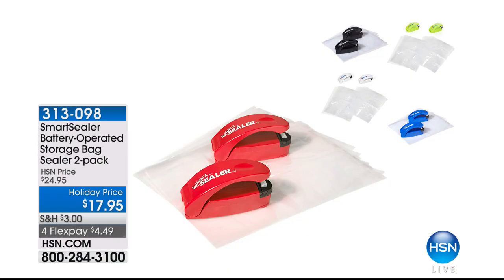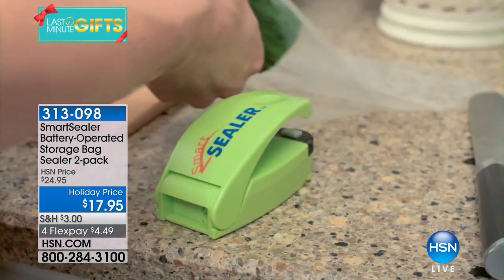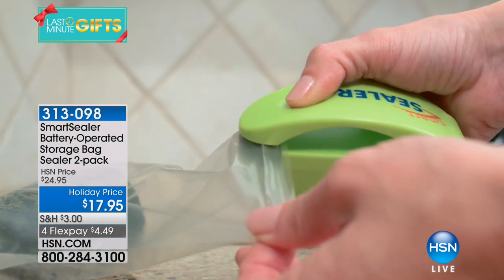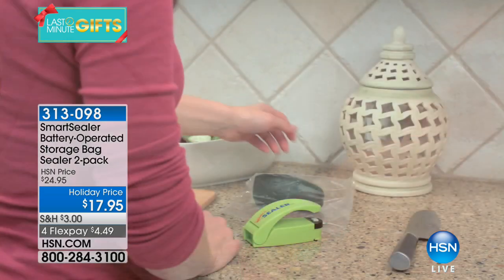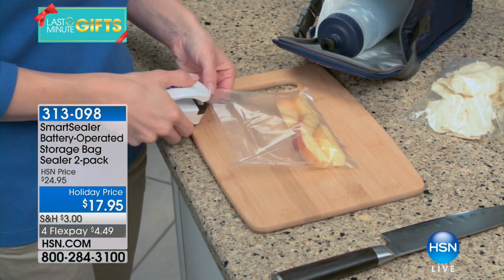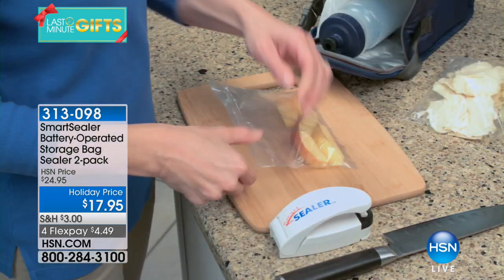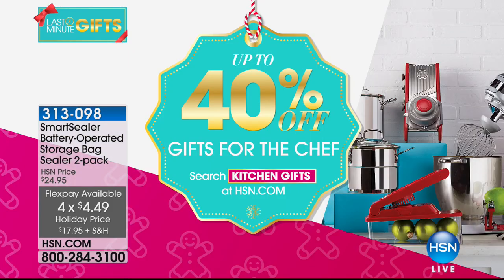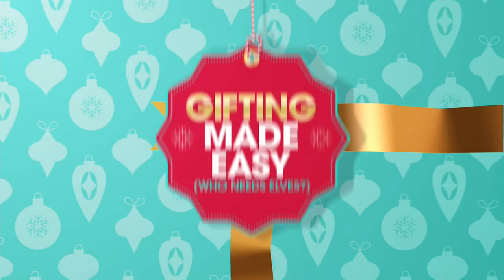Still to come this hour — I actually own this and love this product. These are your smart sealers, and you're getting a two-pack today. This is about keeping your food fresh, which means saving money. Every manufacturer finds a way to seal the food, whether it's cereal, crackers, chips, or flour. This is your way to seal it just like the factory does with this awesome, battery-operated tool. You get a two-pack today, $4.49 on a credit card, item 313-098. We'd love for you to visit our kitchen store on hsn.com — you can save up to 40% off on gifts for the chef.